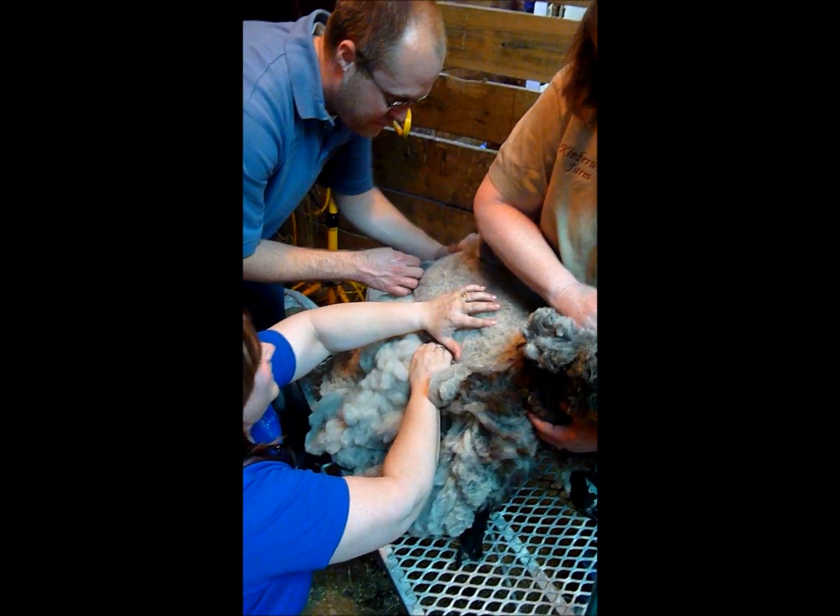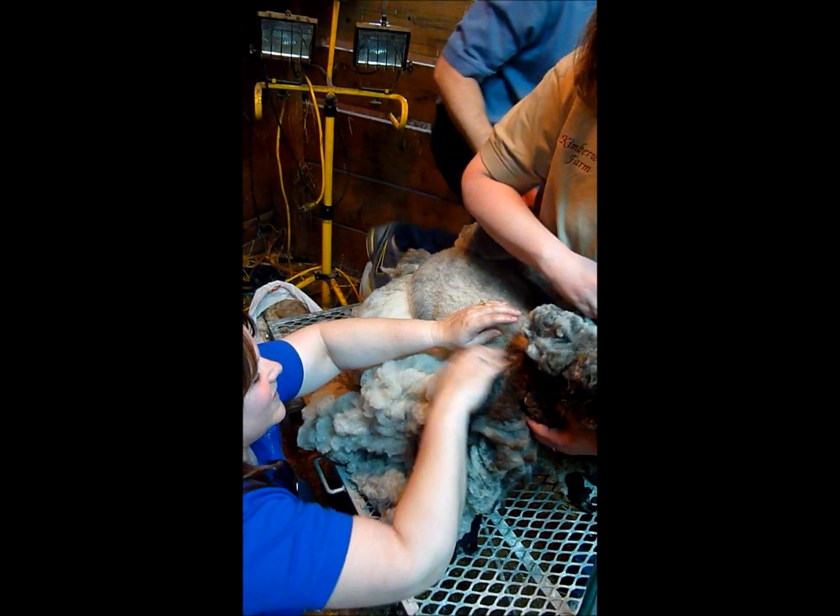Oh, they are shearing! You can't un-know something. That's true. Yes you can.